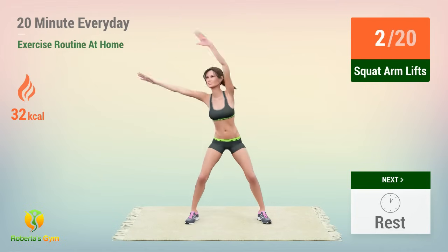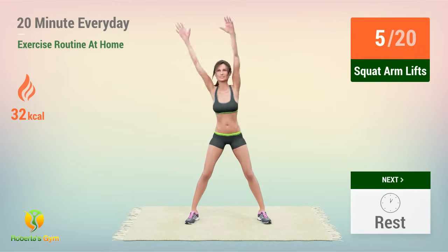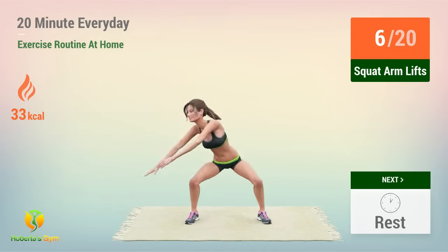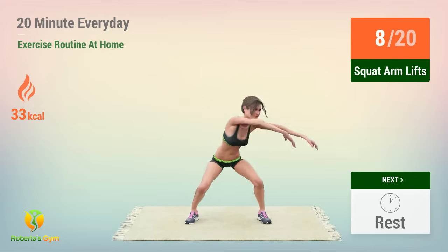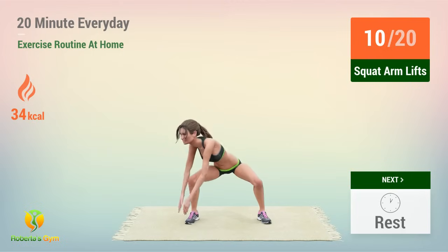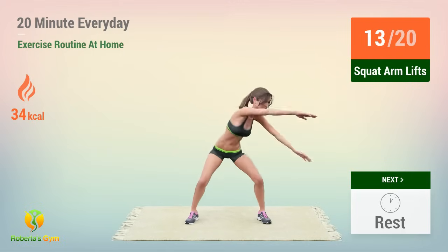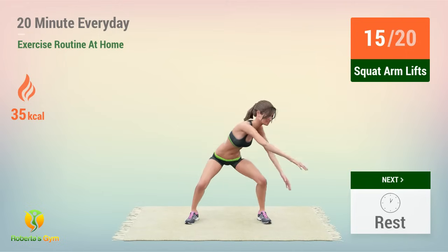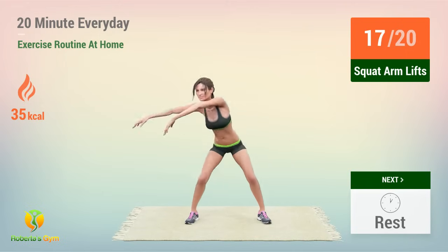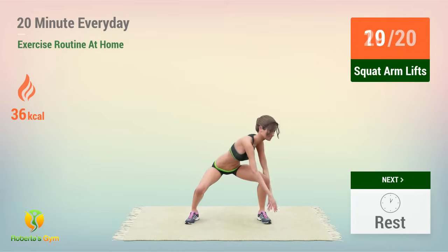two, three, four, five, six, seven, eight, nine, ten, eleven, twelve, thirteen, fourteen, fifteen, sixteen, seventeen, eighteen, nineteen, twenty.